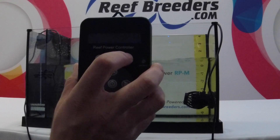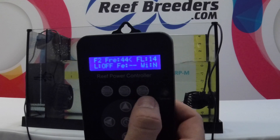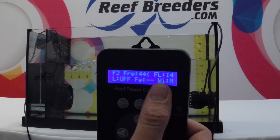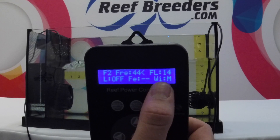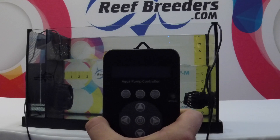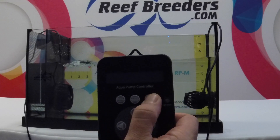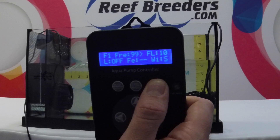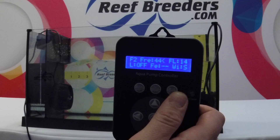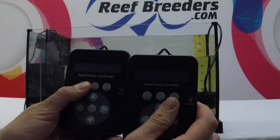To start, take your master controller and activate the screen by pressing any button. Then press the button all the way to the right on the top row until the Wi-Fi indicator says M for master. Now, on your other controller — this can be any one of the Quiet Pump Pluses, the Coralbox Reverse Nano 1, or another RPM pump — do the same thing, except toggle the Wi-Fi mode to S for slave mode. Once your pumps are paired, any adjustments that you make on the master controller will also be followed on the slave controller.